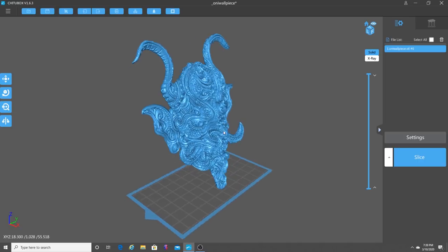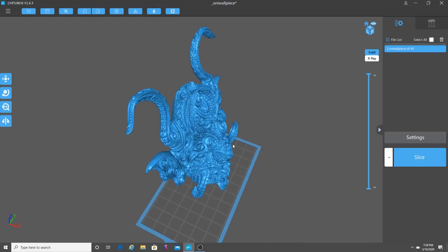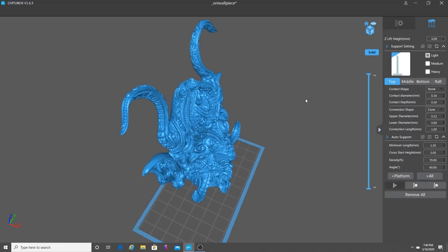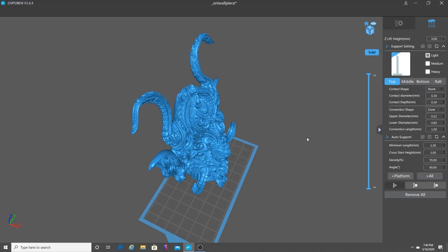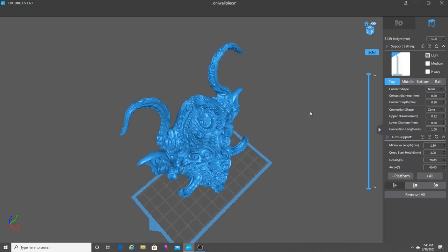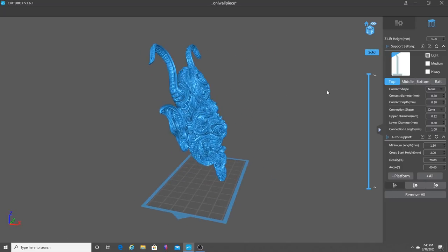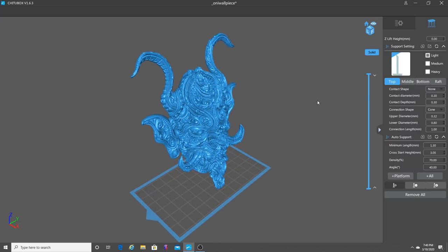How I add supports — I'm going to go over here to my support button. Currently I've got some light support set. You can choose medium or heavy supports depending on your printer. I'm going to go ahead and choose light supports on this. I'm going to leave the support settings up to you. Basically what we're talking about today is how to not miss supports when you're setting up a model. So without further ado, let's go ahead and get this going.